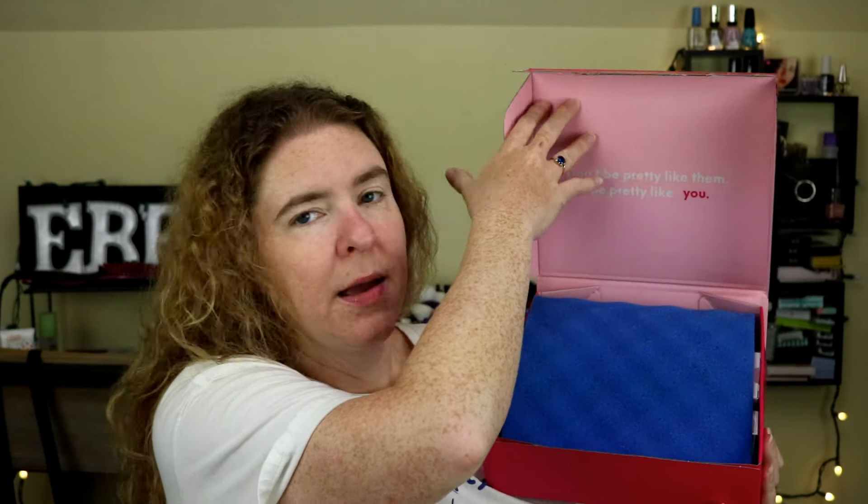Before I turned on the camera, I did put on some primer. This is my Origins Original Skin Pore Perfecting Cooling Primer with Willow Herb, and then I also put on my eye primer, which is the Urban Decay Eyeshadow Primer Potion, because I've already peeked in the box. I have a couple more makeup products on the table that I'll be supplementing with. So let's go ahead and open it up.